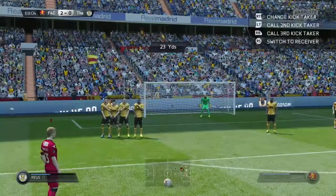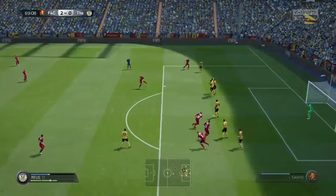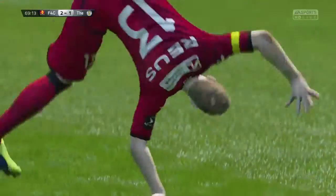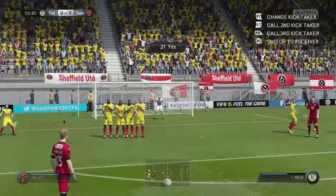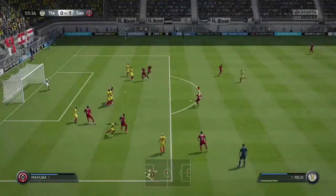Hi guys, I'm going to be showing you how to do the up and over free kick. To start off with, you want to be pushing up the left analogue stick, putting on about 2 bars and pressing B, like shown there.